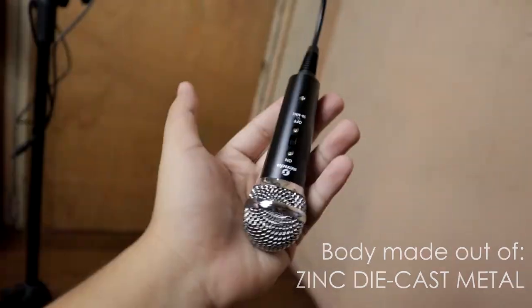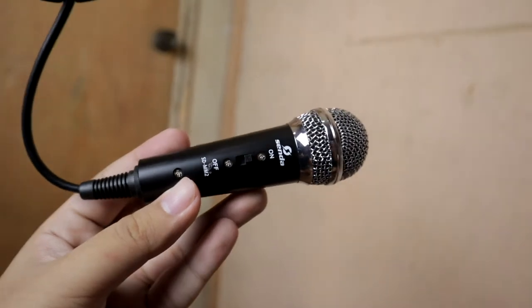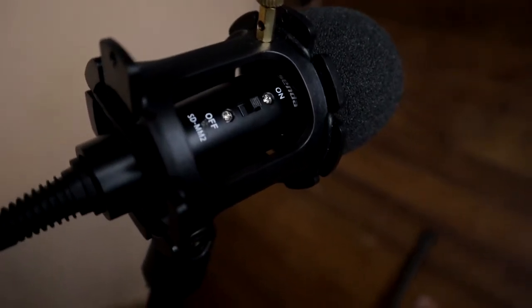The polar pattern of this microphone is cardioid, which means its sound input is heart-shaped — so the coverage it picks up is fairly wide, meaning it can't really avoid picking up background noise. To get crisp and clear audio, you have to make sure the microphone is placed near your mouth. Its body is made out of zinc die-cast metal with dimensions of 5.5 by 3.2 by 3.2 centimeters, and it weighs about 280 grams. It has a control system where you can turn the mic on or off — pretty useless if you ask me, but it's there as an additional feature.